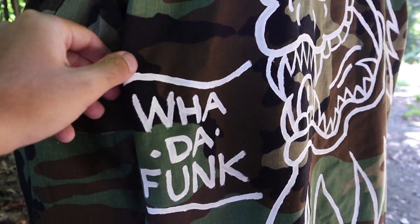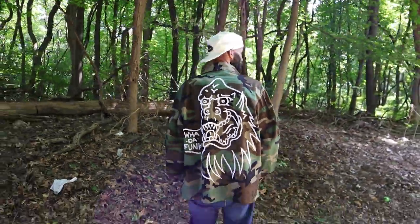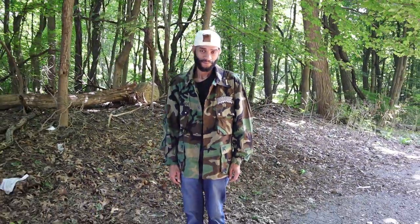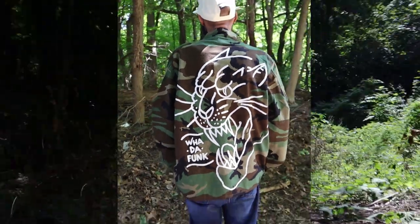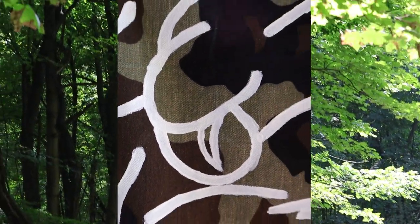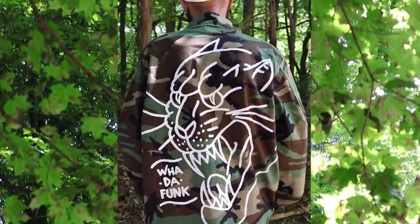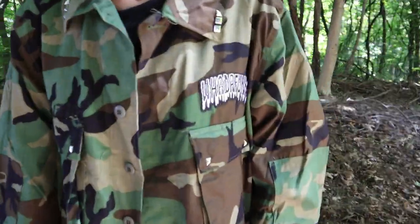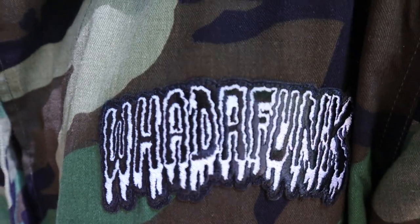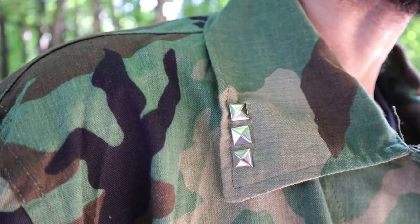Each jacket says "one of one" in black in the corner. Stud details on all the pockets and the collar.